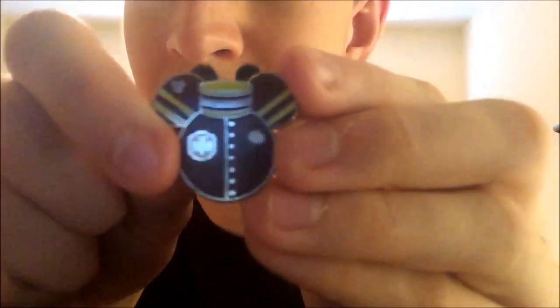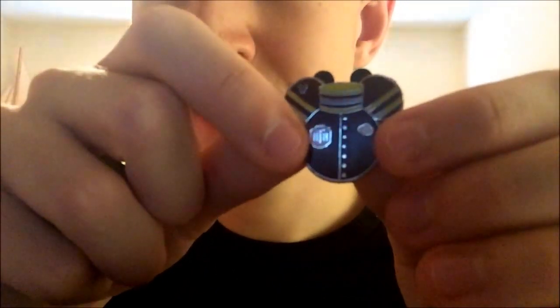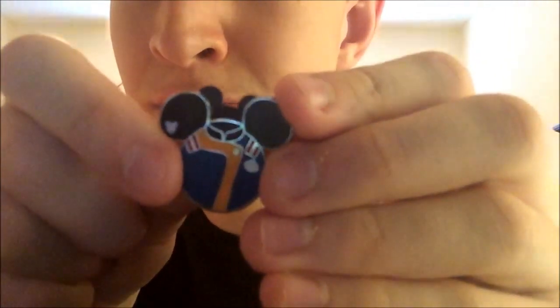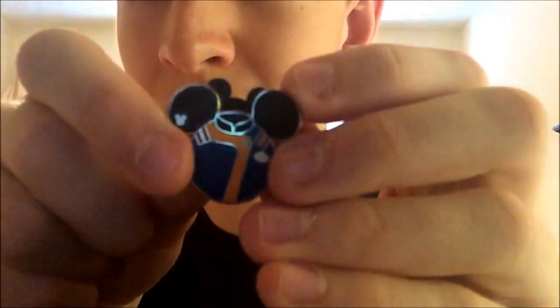Next is the Hollywood Tower of Terror costume pin. The cool thing I like is that they actually all have the name tag right there. Next is one whose costume has changed, but this is the original Star Tours costume — that's the original Star Tours.